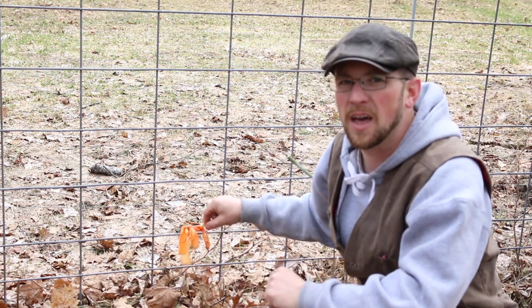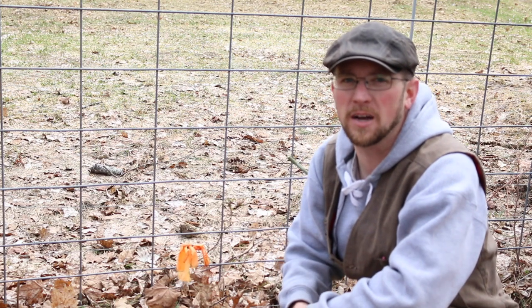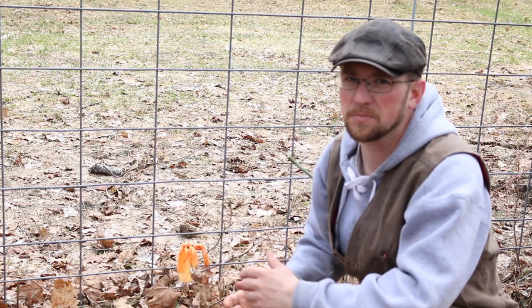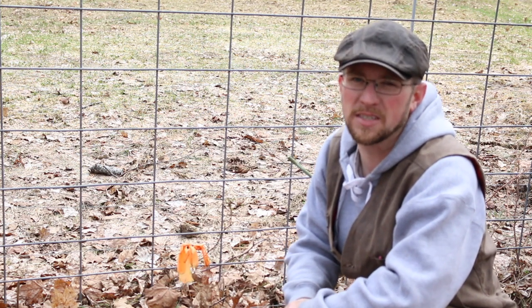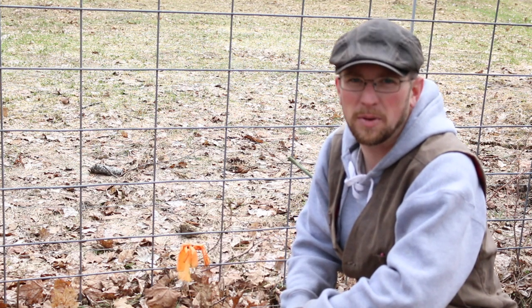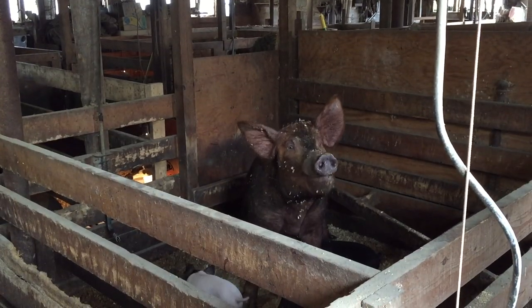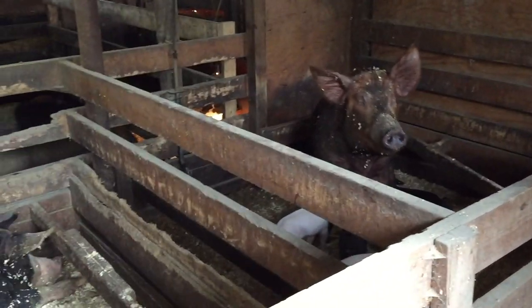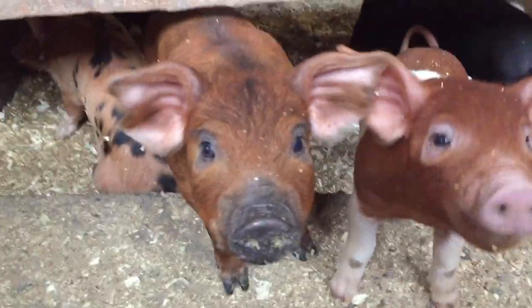We put them back in, turned the electric fence on, and put poultry netting on the outside and turned that on too. Once they got bigger, the fence was more than handy enough to keep them in. So the first tip is make sure you have hog panels and not cattle panels, or that the gaps in your pen are small enough so your piglets can't get through. You might think they're pretty big, but they can dart through some pretty small openings.